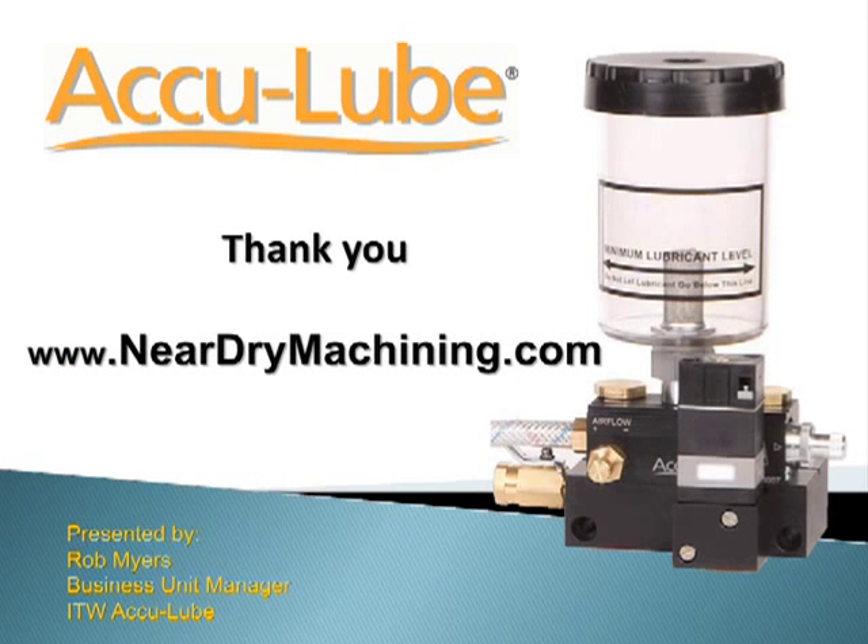I hope you found this presentation useful. For more information, please visit our website at neardrymachining.com. My name is Rob Myers. Thank you for watching.